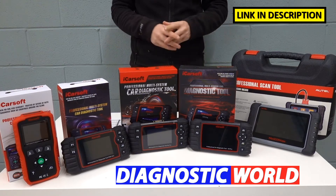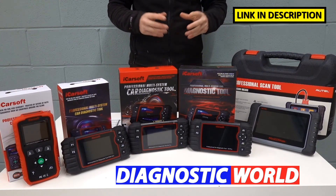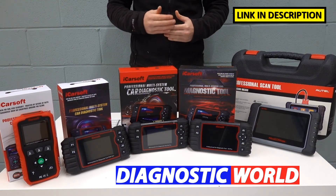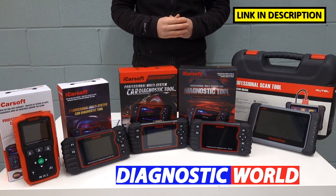I'm going to put links to all of these kits in the description below this video and in the pinned comment section. So be sure to follow those links only, because they will take you to genuine and official products — fakes and clones do exist, so be very careful.